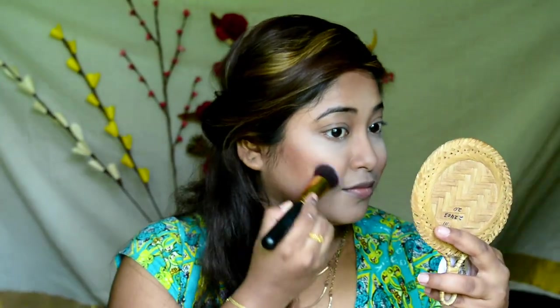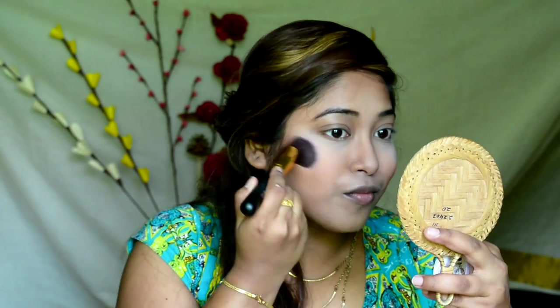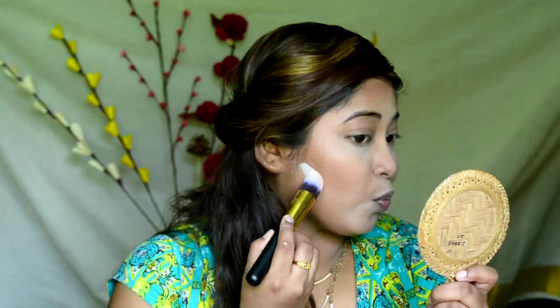Applying a little blush on my cheeks. Applying loose powder underneath the contouring area to get a sharp look. Taking a big fluffy brush and dusting off the excess powder.